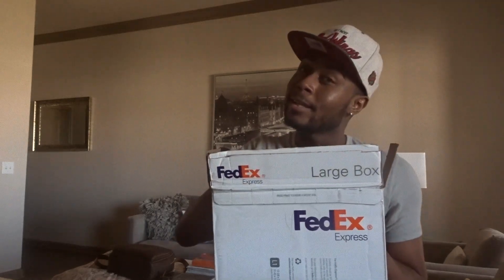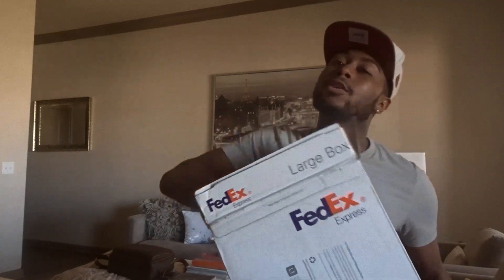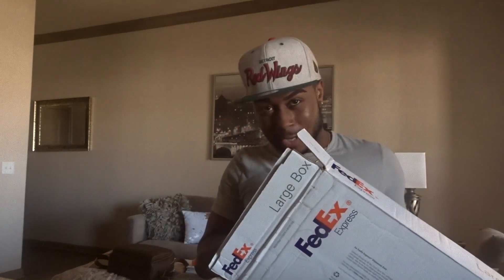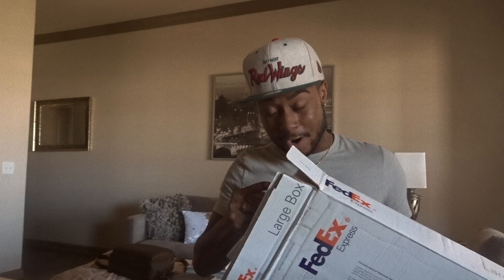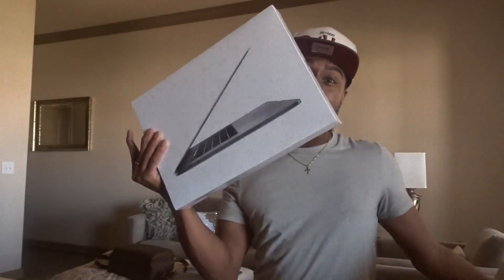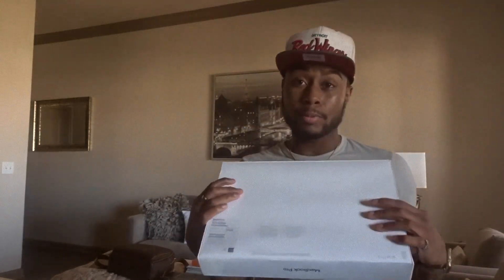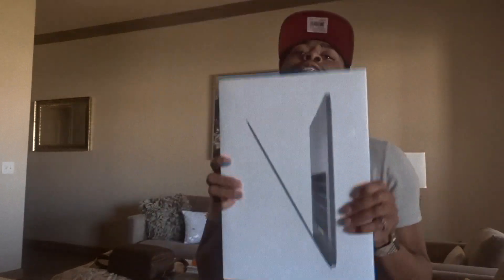But today we're going to be doing a review on the brand new — are you guys ready? The new MacBook Pro 15-inch touch bar! So today we're going to be doing an unboxing. I'm so excited y'all.